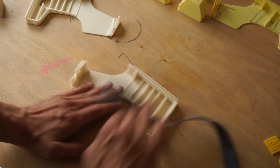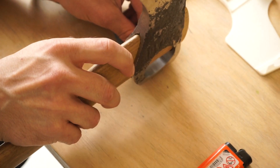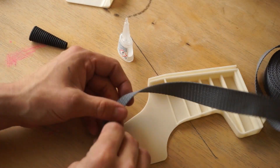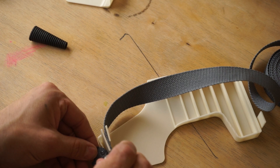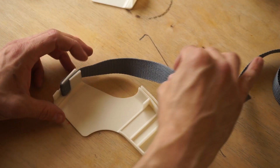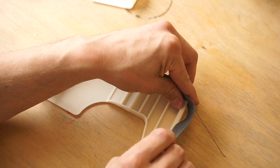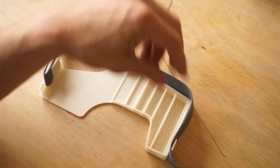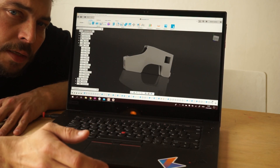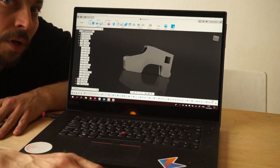We begin with this one and this one. The sheath is designed so that it's two separate pieces that interlock — you print them separately and then you glue them together.